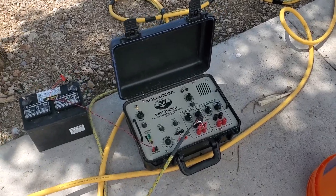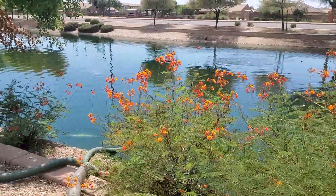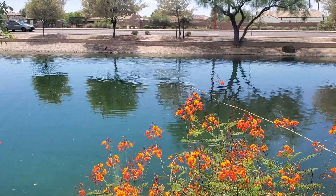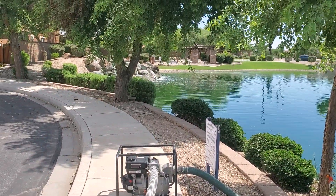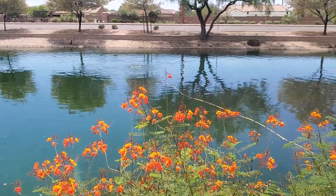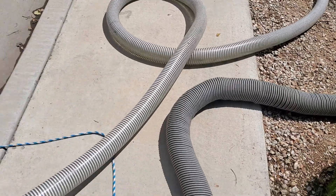You can hear our diver breathing. He's in this lake, where he's down there blowing bubbles, vacuuming the muck right off of the bottom. This allows us to work with the feature without shutting it down, without turning off the irrigation, without affecting any of the day-to-day operation, and we're getting our job done. The muck is being drawn up through this hose.